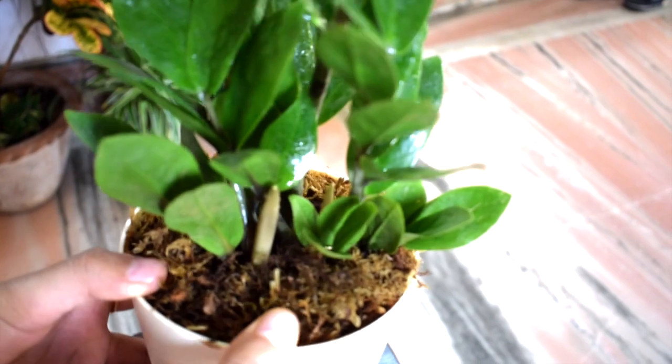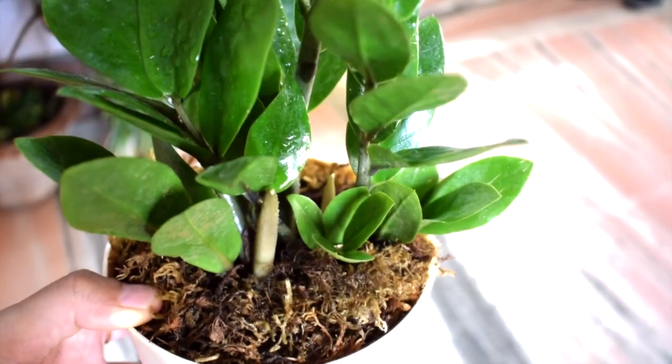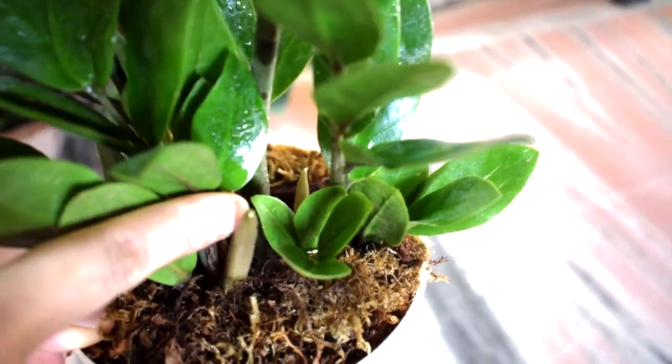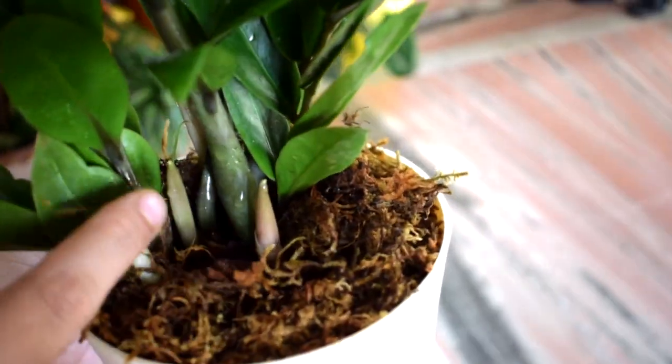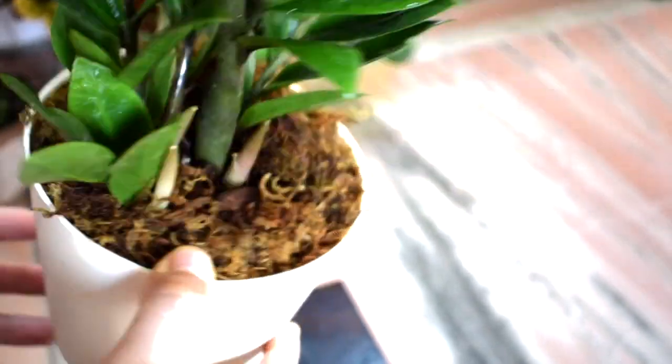As per Ugaoo, they add slow-releasing fertilizer that lasts for the next six months, so I am not going to give it any additional fertilizer for that period. I have kept this ZZ plant in my living room near a window, and it's doing great — it gets bright indirect light all day long.